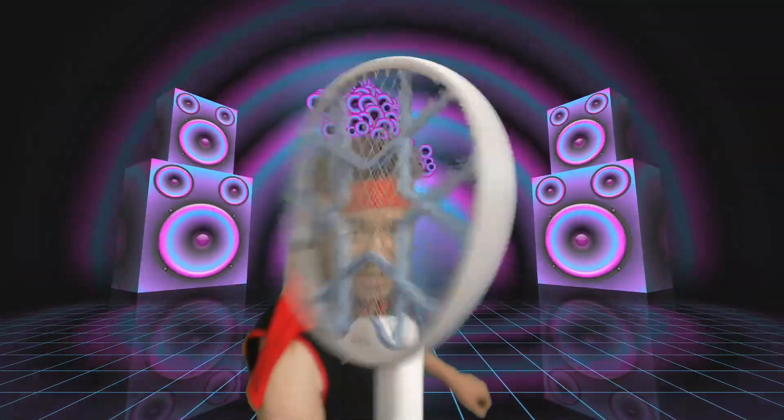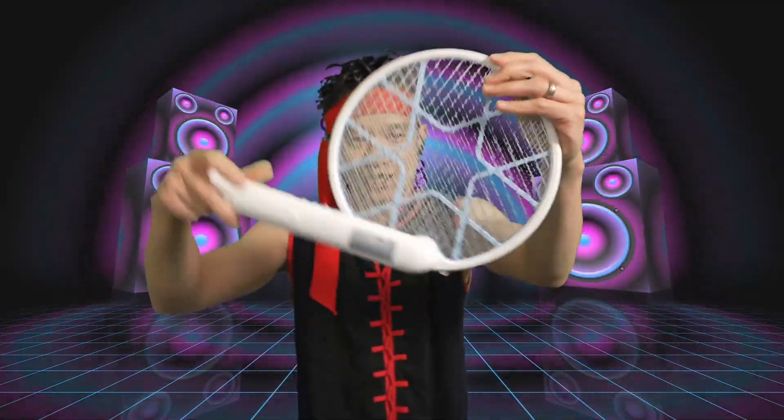Bug zapper. Or you can put this on a table — you can have this sitting on the desk. You want to stand it, you turn this around, and now you can stand this on a table, like this. Put it like that on a table, and then we have the bug zapper on a table.